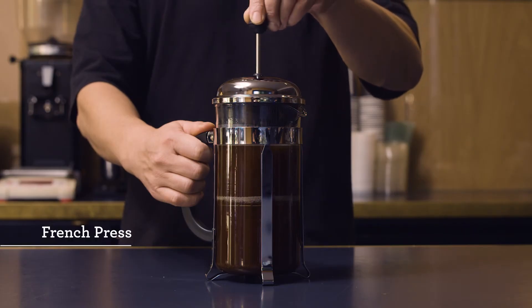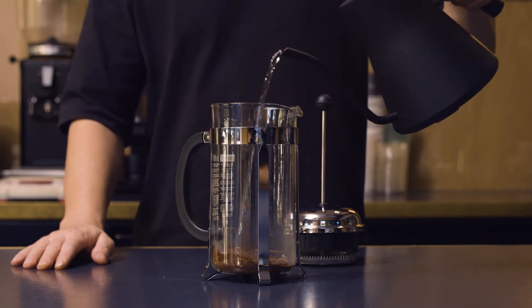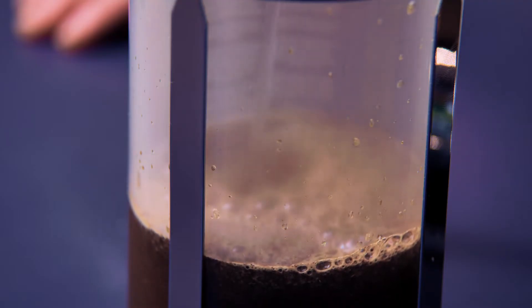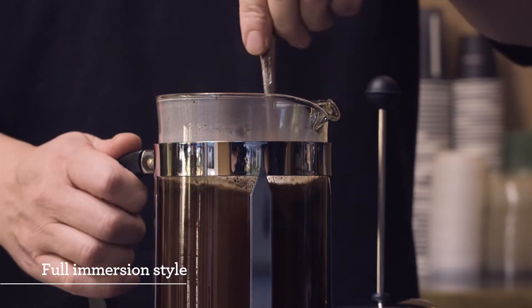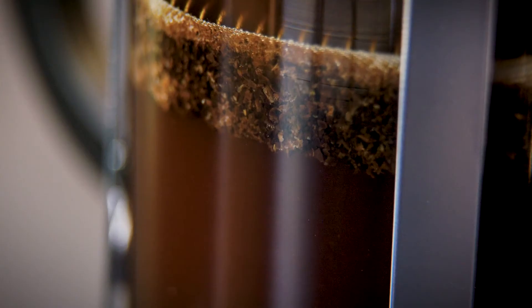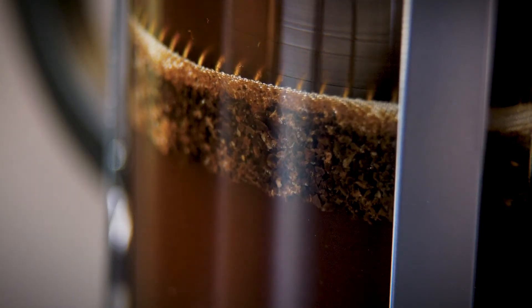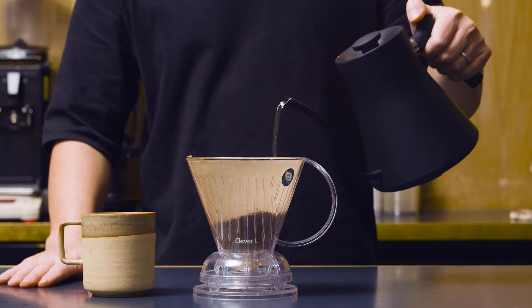In Western society, the French press — or plunger, or cafetiere — is found in many households because of its ease of use and its ability to make multiple cups of coffee in a short time. This brew method is what I would call a full immersion style, where the water and the coffee are in contact for a set amount of time before it's filtered. Other examples of full immersion brewing would be the inverted AeroPress method and the Clever Brewer.